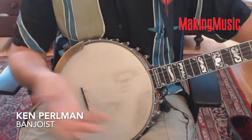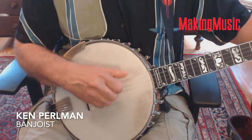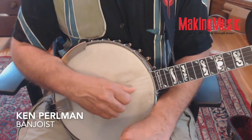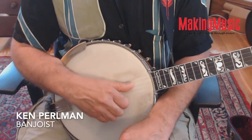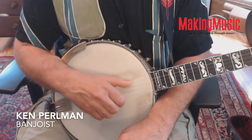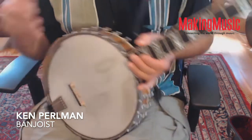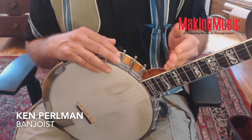That was on a C chord — now go to a D7 chord. You'll realize that you don't have to just use your thumb on the adjacent string; you can also skip a string. So you can hit the first string and drop thumb on the third, or on the fourth. Or you can hit the second string and drop thumb on the fourth. All these will come into major usefulness as you progress. That's drop thumbing.